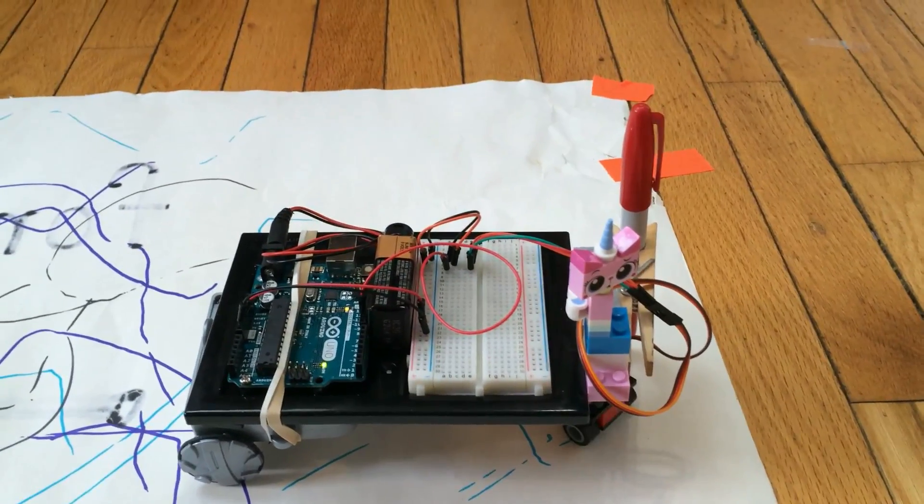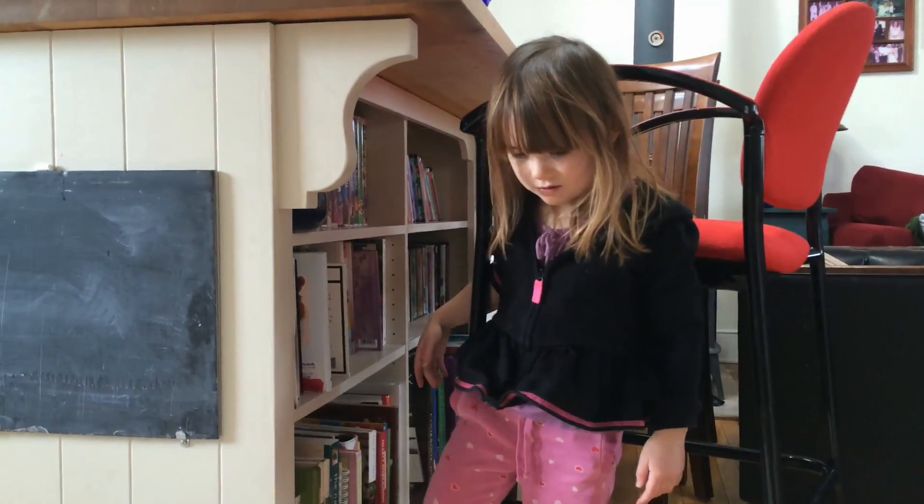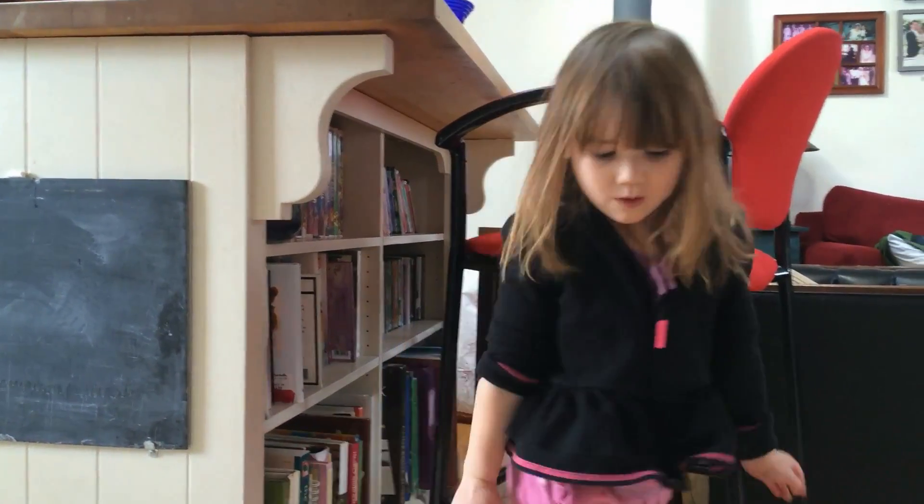Sophie, why don't you tell everybody about this down here. What is this? It's a robot.